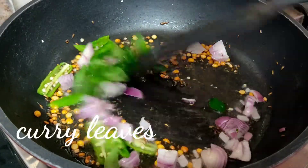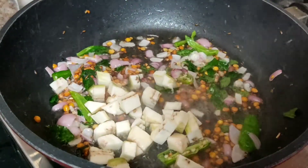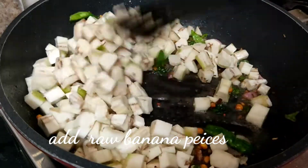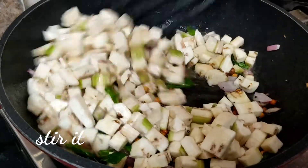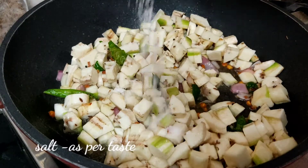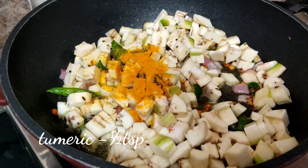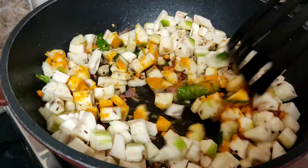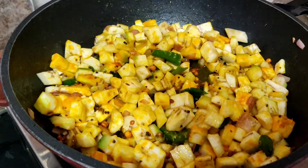Put it on top. If we have 4 eggs, we will fry a little bit more than 4 eggs. We will fry the eggs for 5 minutes.